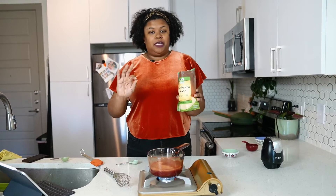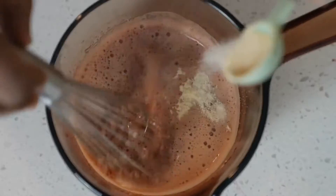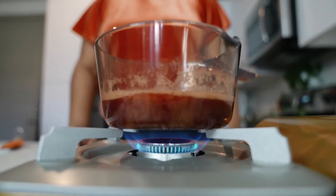Now that our mixture is simmering, we're going to gradually add in some beef gelatin powder. This is what's going to thicken it up. So we're going to bring that back to a simmer.